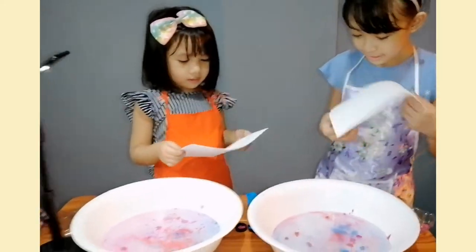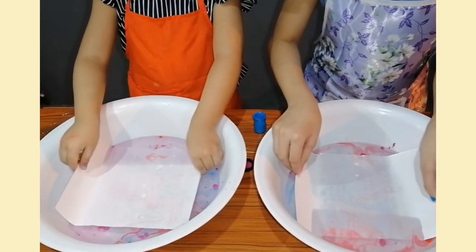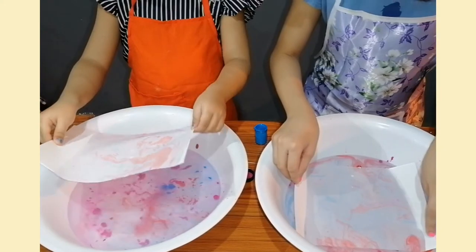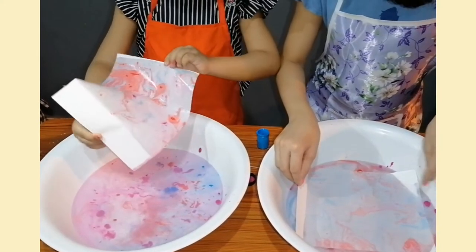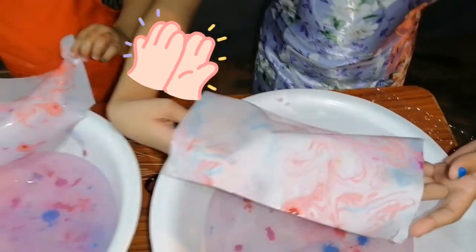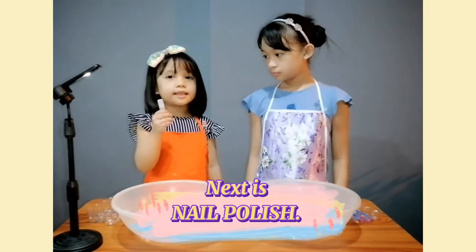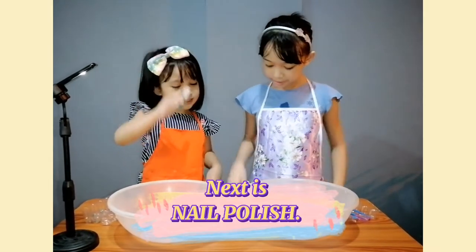Yay, cute, cute! Wow! Then let it dry. Yes, it's yellow fire here.